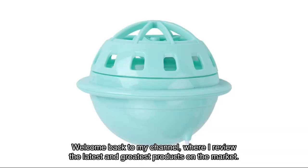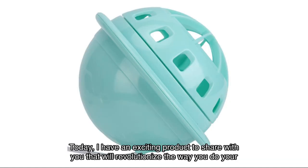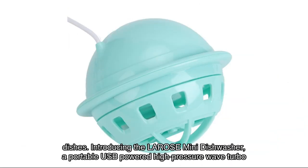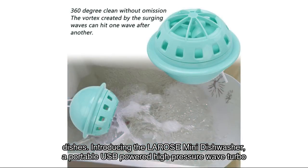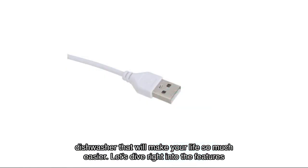Welcome back to my channel where I review the latest and greatest products on the market. Today I have an exciting product to share with you that will revolutionize the way you do your dishes — introducing the Larose mini dishwasher, a portable USB-powered high-pressure wave turbo dishwasher that will make your life so much easier.